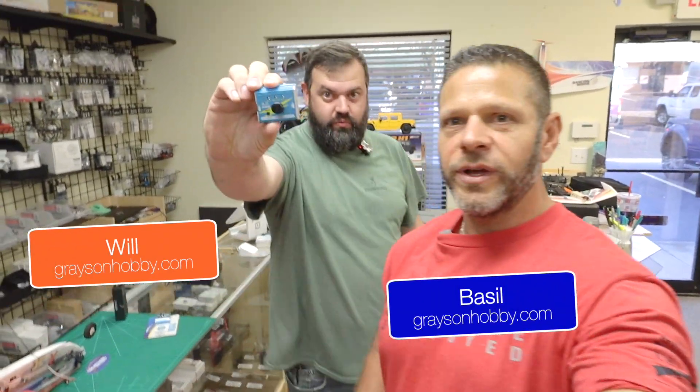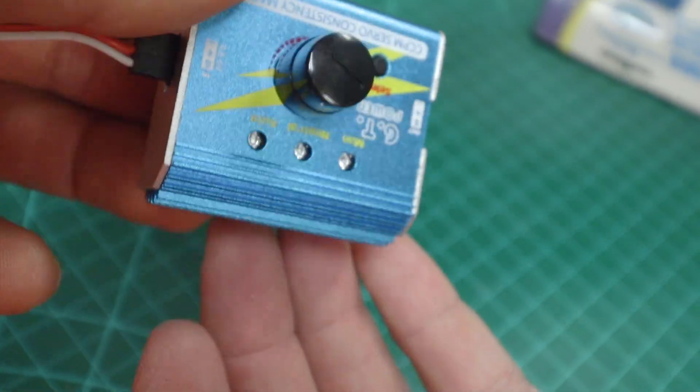Hey guys, Basil and Will with Grayson Hobby, and today we have a cool tech tip with the servo tester from GT Power.